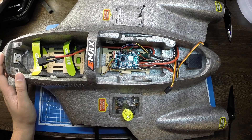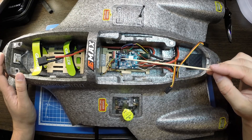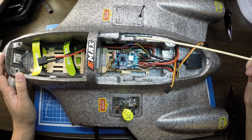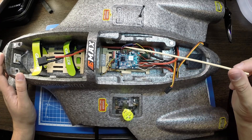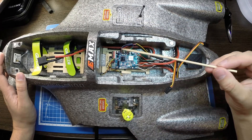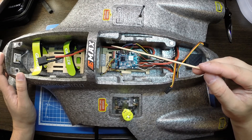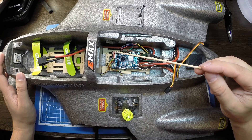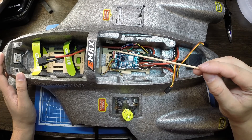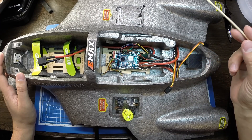Полетный контроллер Motec 405 Wing. Убрал верхнюю и нижнюю крышки, так как с ними было неудобно крепить, и сам полетный контроллер прикрепил на болтики через резиновые демпферы. Гребенку решил не припаивать везде — припаял только ту, которая идет на сервомашинки: понадобились только S3 и S4. S3 пойдет на левый элевон, S4 — на правый элевон.